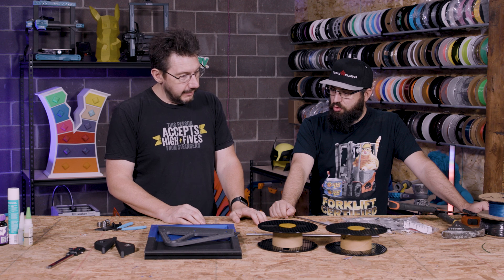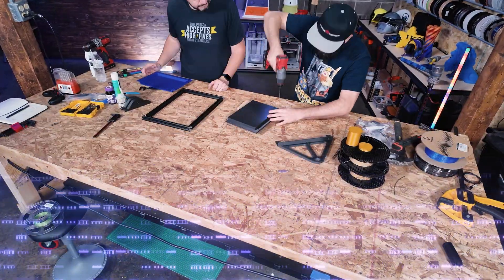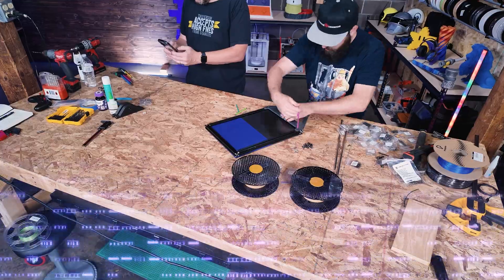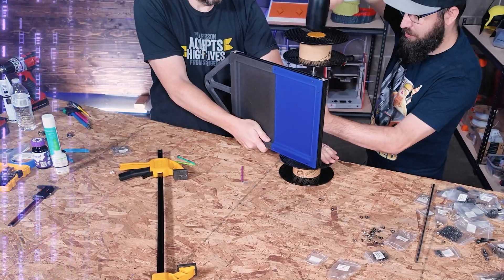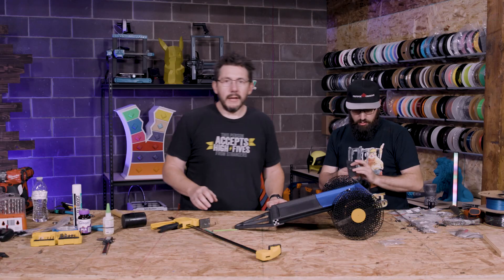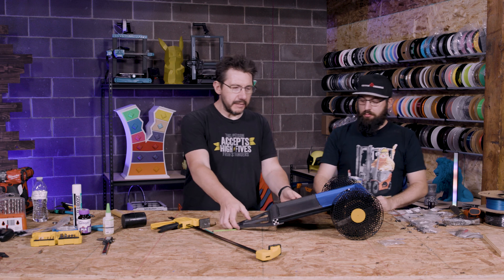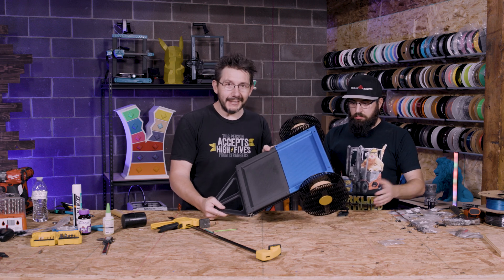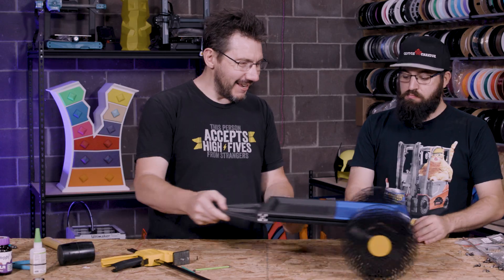I think now we just put it together — might as well, let's get to it! And at this point we have ourselves a pretty fantastic trailer. Look at this thing — it rolls!